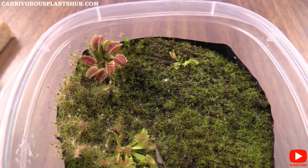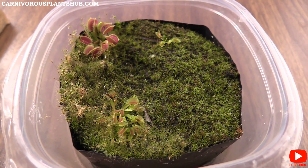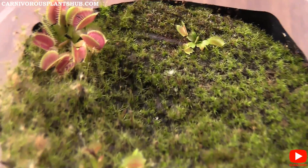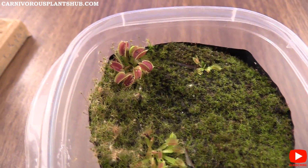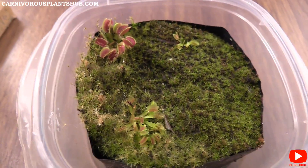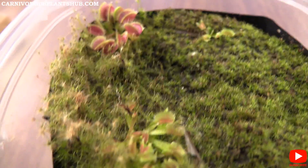Thank you guys so much for being here. Let me know if you have any questions in the comments about what I'm doing to raise these. Everything I use equipment-wise is in the description, so if you want to start your own flower stock propagations, go watch my first video to see my whole process. I also have several other propagation videos in the description. It's a really fun and cool way to duplicate your Venus fly traps. Also, I won't be putting these through dormancy for the first year — that's kind of a cool bonus, especially if you're growing inside under grow lights. Thanks again, make sure to subscribe and like this video, and I can't wait to catch you guys in my next video. Bye!